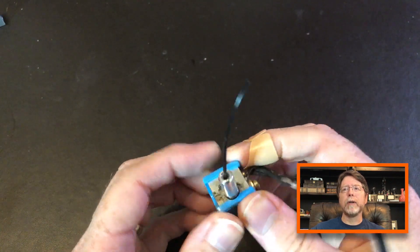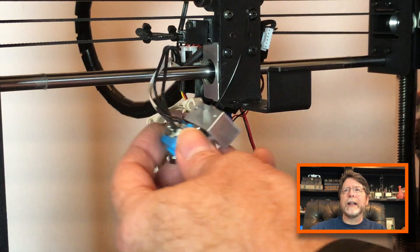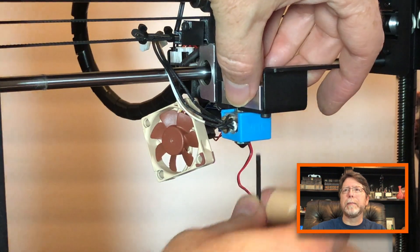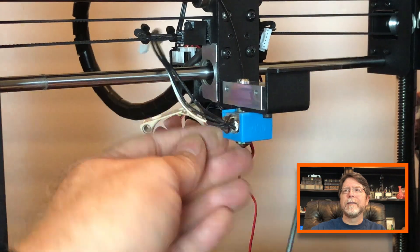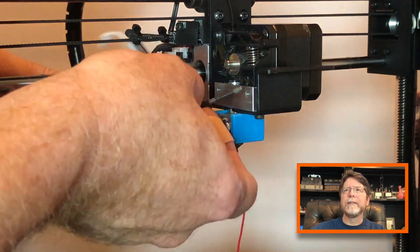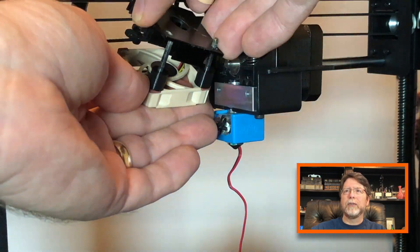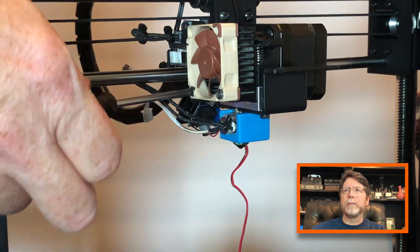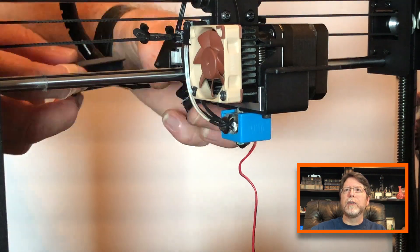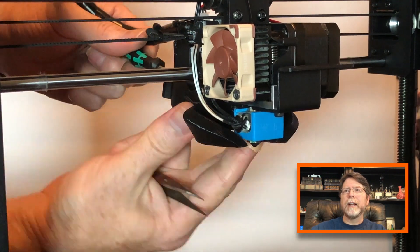Well now we need to reassemble the extruder, so let's get to it. Reassembly is basically the exact opposite of disassembly. I already put the cooling block on the tube, so we're going to go ahead and get this assembly bolted onto the carriage. After that, plug the stepper motor back in and get it in place. Then put the screws through the fan, put the spacers on the screws and then the heat sink, and get those bolted to the extruder stepper. With that tightened down, reattach the thermistor and heater cables, and then put the cover back on the breakout board on the back of the X carriage. Finally, reattach your parts cooling fan. And that's it.